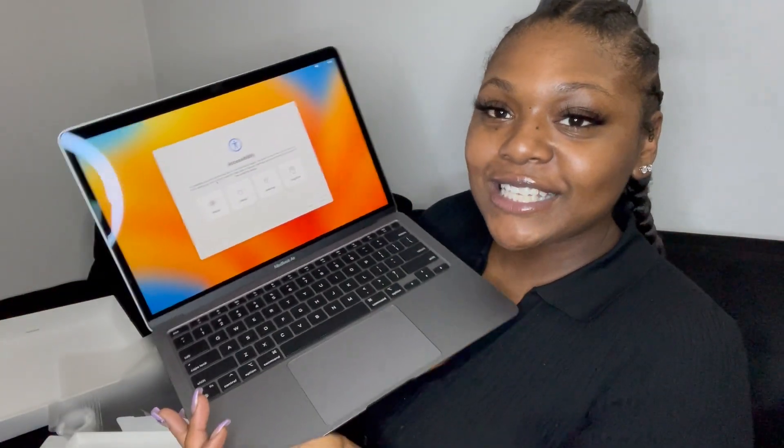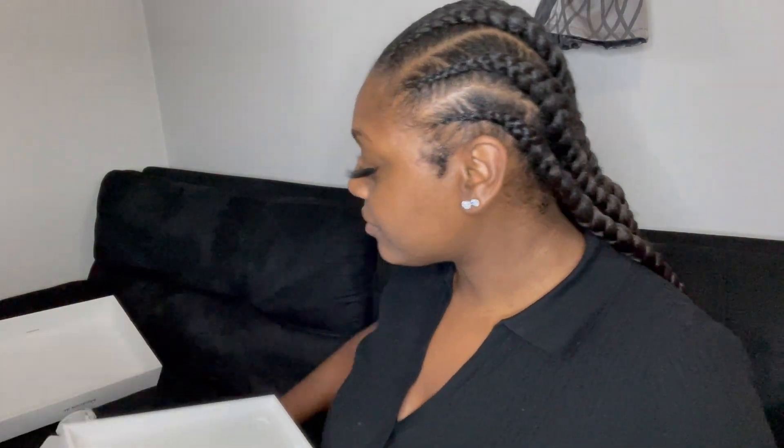I'm so freaking excited. I think that's everything. I'm going to go ahead and set this up. That is the gist of everything that came in it, y'all. It was a lot quicker than I thought it'd be.